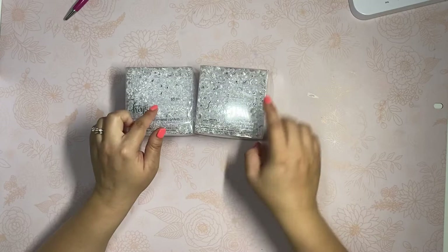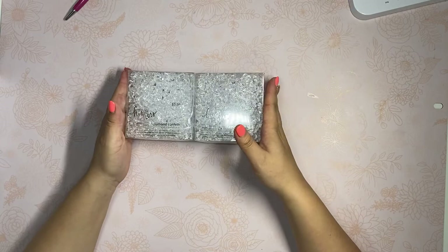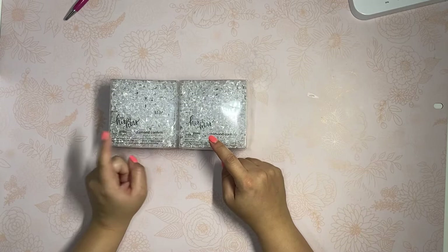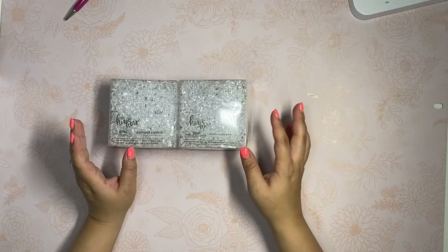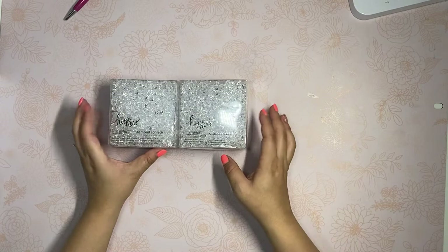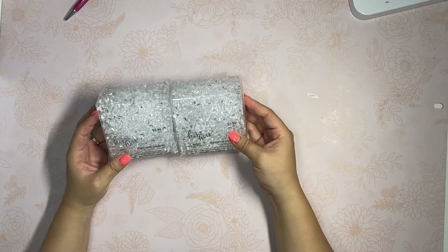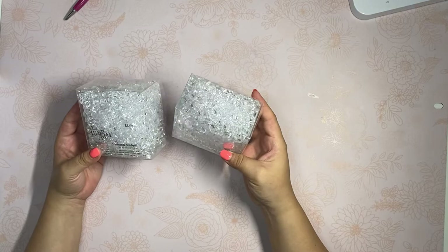The his-and-hers stuff was half off, so I picked up two of these little diamond confetti things. I picked up some makeup brush holders for my new makeup area a few months ago without any filler, and now there's extra room. I wanted to use these little diamonds to anchor my makeup brushes. If they don't work out for that, they're clear and I can just use them as confetti.